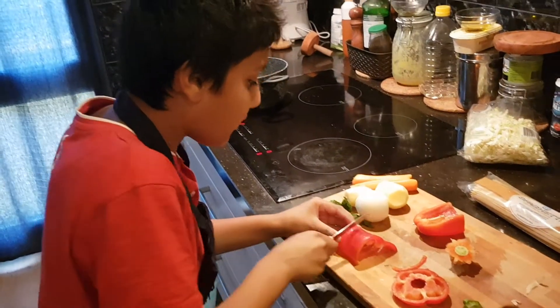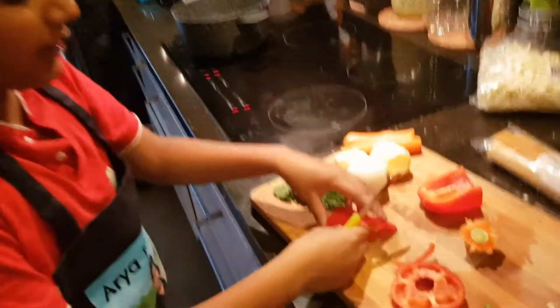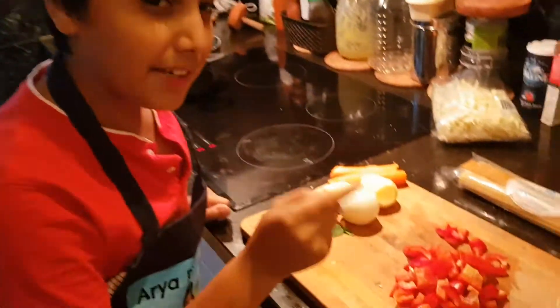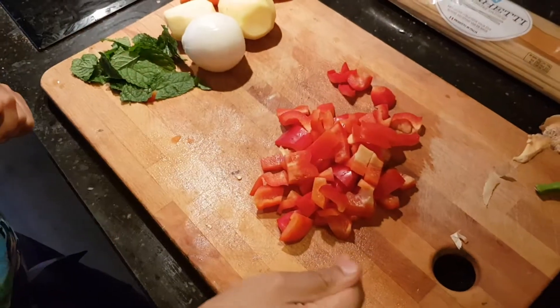After cutting in half, put it like this and keep on cutting into tiny pieces. After you're done with that, add it to the pan. After cutting it'll look like this — now let's put it in the pan.